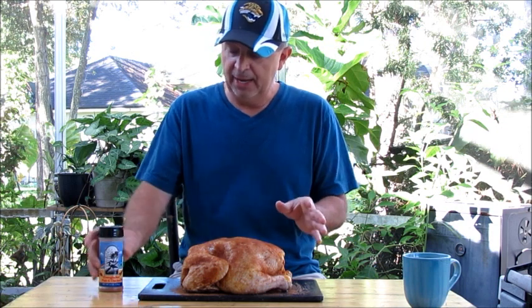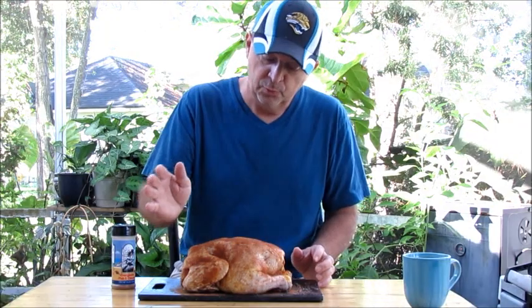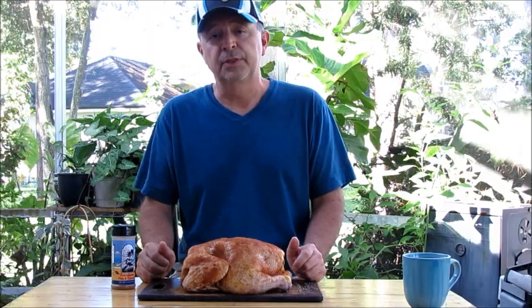Once you have your chicken rinsed and patted down, just liberally apply your seasoning — whatever seasoning you choose. You're going to want to make sure that you do both sides. Lift the wings up and get them there, and I even sprinkle some down in the center of the chicken. You can do this the night before and let it rest in the refrigerator, or you can do it an hour or two before you put it in the smoker. A lot of folks will tell you that the longer the seasoning sits on the chicken, the more flavor you'll get.